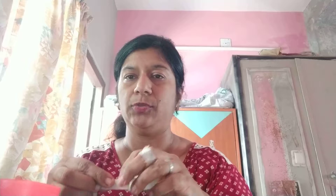Now I am going to take a small doctor tape and demonstrate the application on the finger.